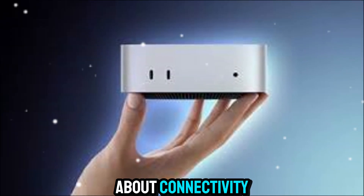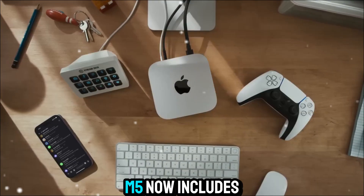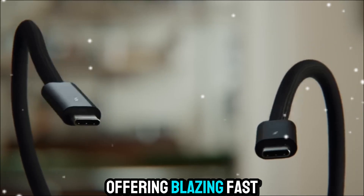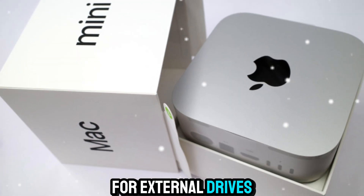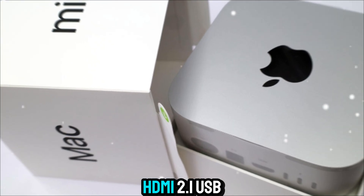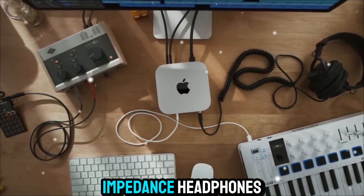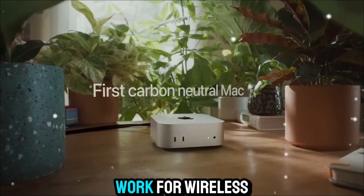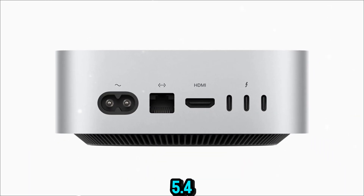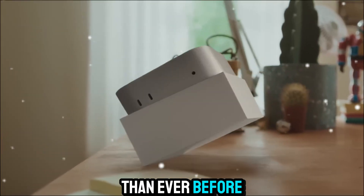Let's talk about connectivity, because Apple really pushed it forward this time. The Mac Mini M5 now includes two Thunderbolt 5 ports, offering blazing-fast transfer speeds for external drives, displays, and even GPUs. You also get HDMI 2.1, USB-A, Ethernet, and a headphone jack that supports high-impedance headphones for pro audio work. For wireless, it supports Wi-Fi 7 and Bluetooth 5.4, giving you faster, more stable connections than ever before.